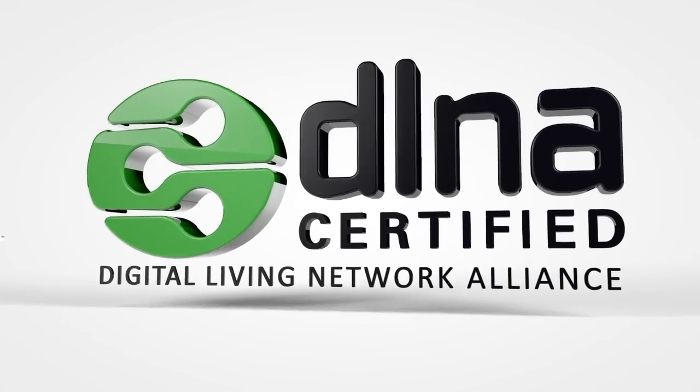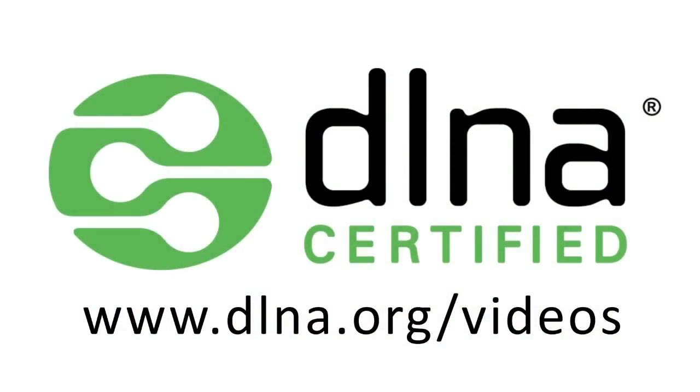Let's watch some more of that pig. If you'd like me to show you how to set up your home network, check out this link.